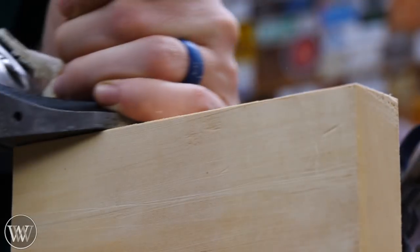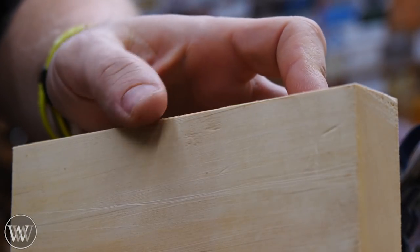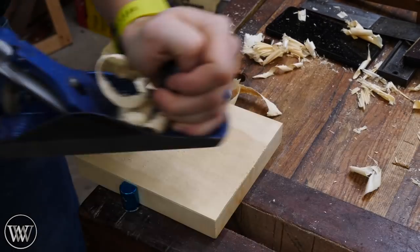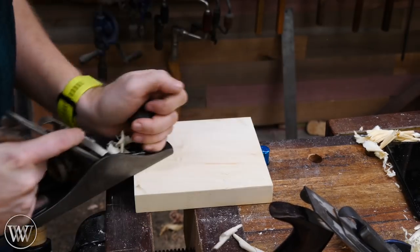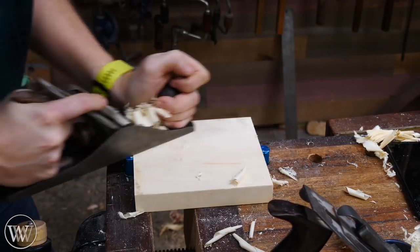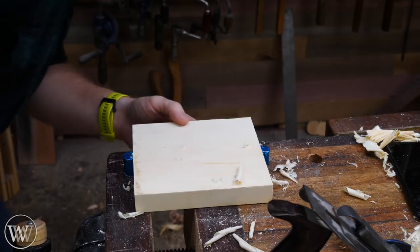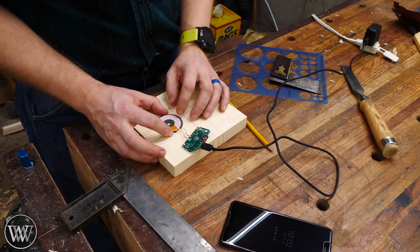I clean up the edge with the smoothing plane to bring it in nice and shiny, then move on to the back face. I'm using a marking gauge measured off the reference face so the board will be the same thickness all the way around. I mark all the way around the perimeter and then plane down to that line. This was a chance to pull out my 5¼ plane — I don't get to use it very often, but it's a fun one. The easiest way to sharpen a pencil is with a chisel, of course.